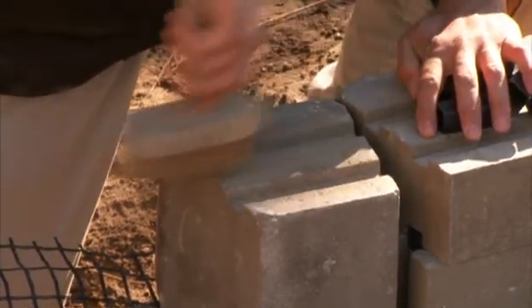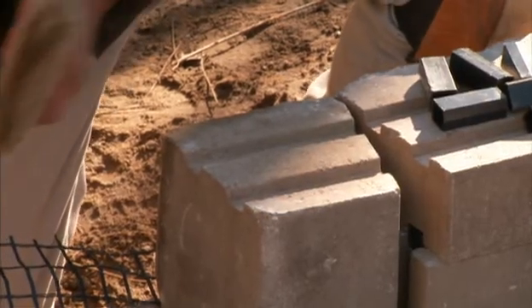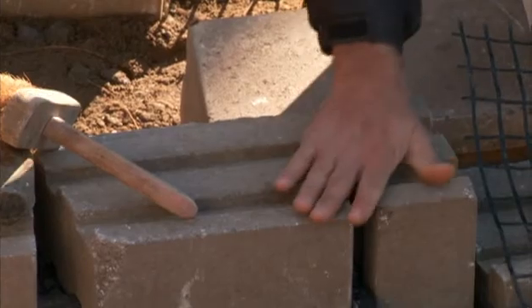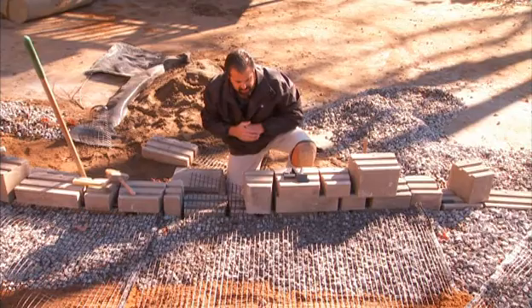The second thing is making sure that all your surfaces are clean and free of any debris. You don't want to build your wall with sand, soil, or aggregate between these courses because, again, you could be building with a negative batter.